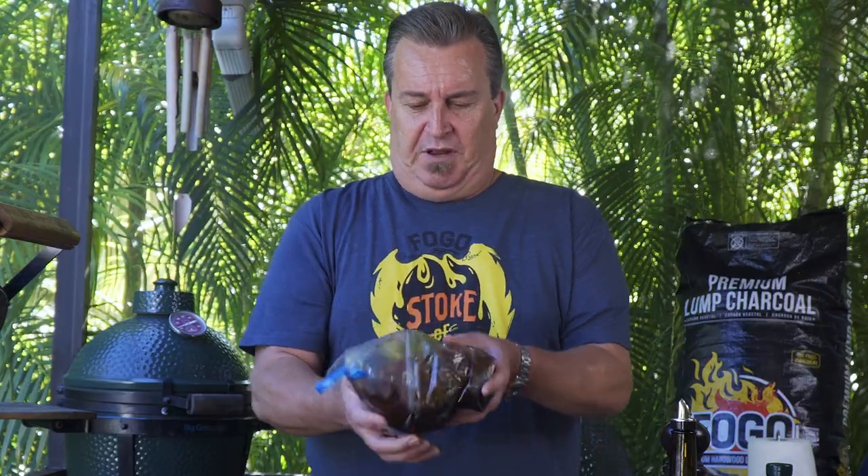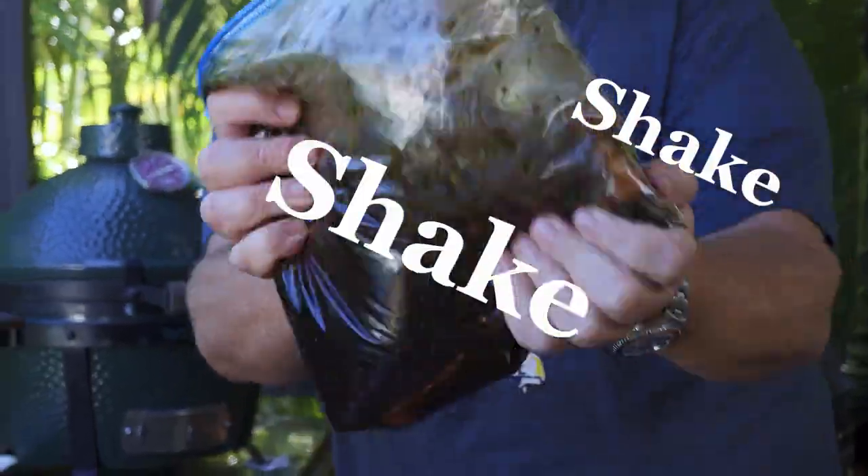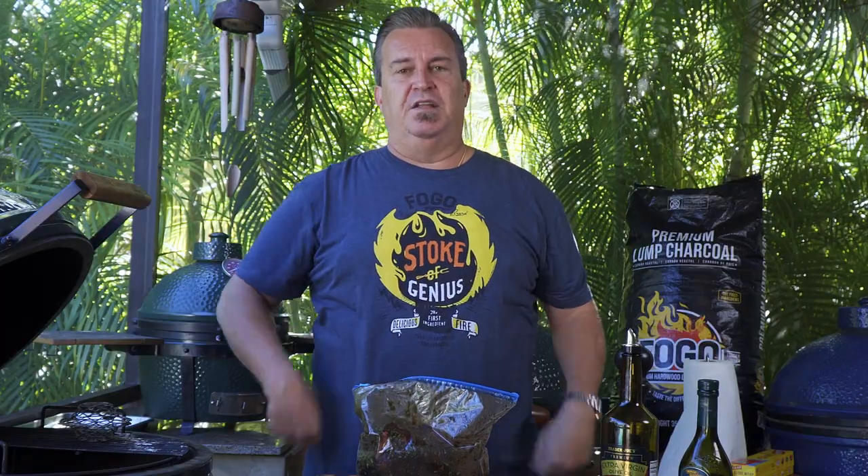Close it up and mush all of this around — get it all over the whole steak. Give it a good shake, shake, shake. Then it goes into the fridge.